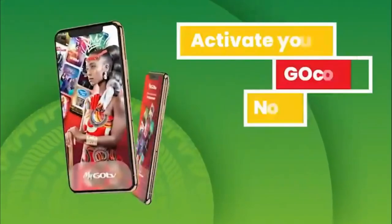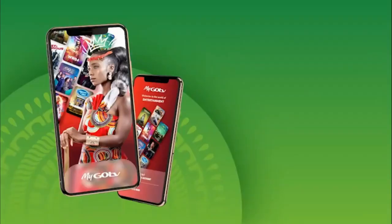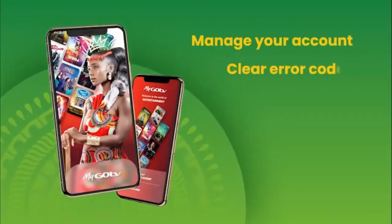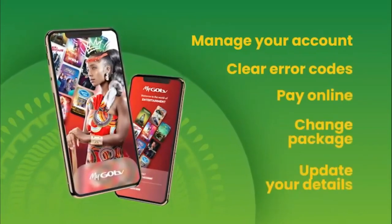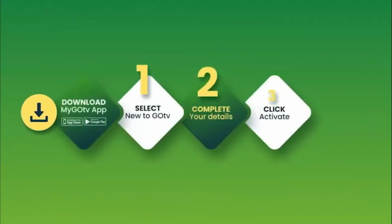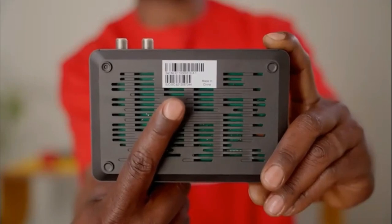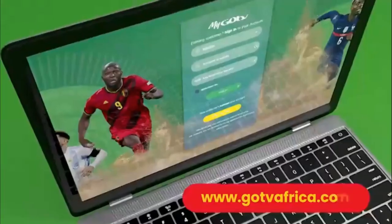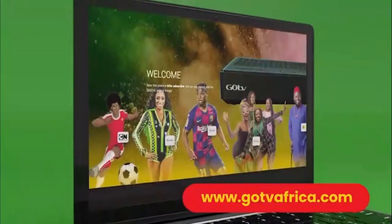You can now activate your account by using the MyGoTV app on your smartphone. The MyGoTV app is an easy and convenient way to manage your GoTV account, clear error codes, pay online, change package, and update your details — all from one place. Once you have downloaded the MyGoTV app, follow the easy steps. Remember to have your 10-digit IUC number handy — it is underneath your GoCoda. You can also visit gotviafrica.com for full details on how to activate your GoCoda.